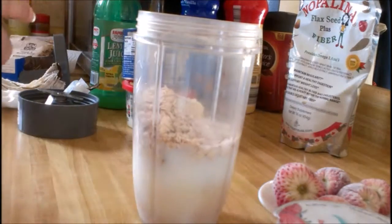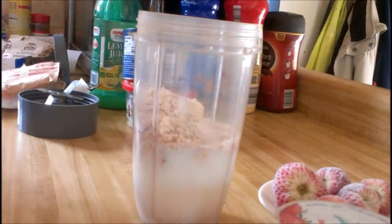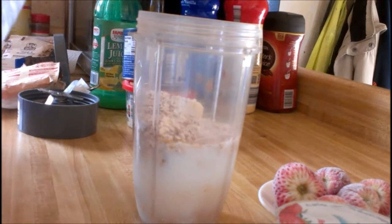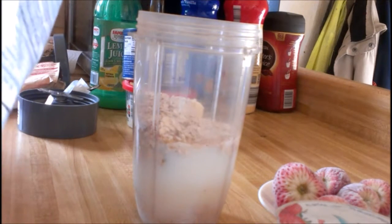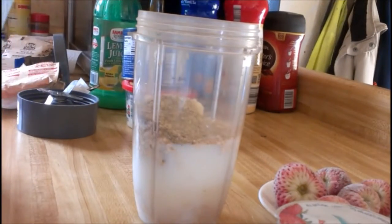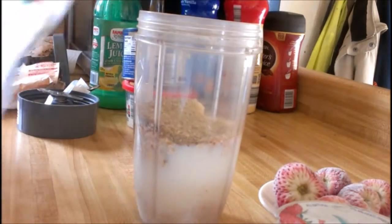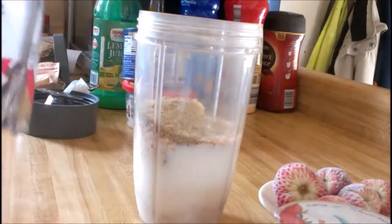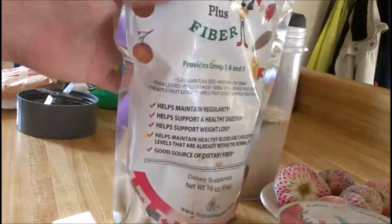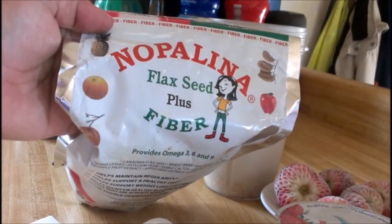You can do anything you want, but I had some of this left over so I just wanted to have something to kind of curb the cravings, because when you're doing a different type of lifestyle your bad cravings start kicking in. So the recipe calls for two tablespoons but I'm gonna add two teaspoons, because trust me, if you put too much of this nopalina — this nopalina flaxseed stuff — it will clean you out like you would not believe. And this is what the bag looks like: nopalina flaxseed plus fiber.